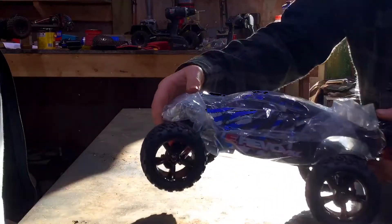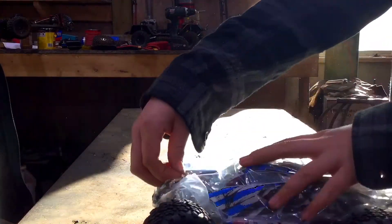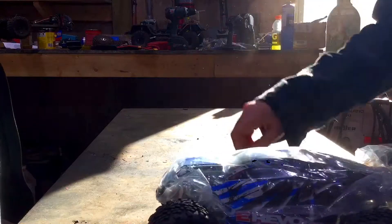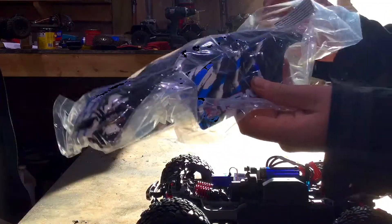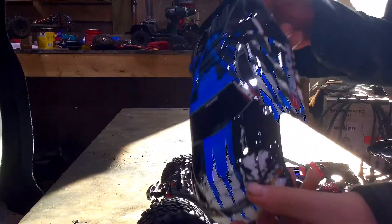Now we're going to look at this beautiful machine. Looks like we got three or two body clips holding on the saran wrap over the body. This body is very clean — I'm going to be very sad to destroy this thing, but you guys already know it's going to get destroyed.